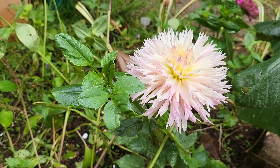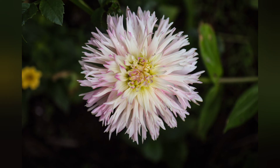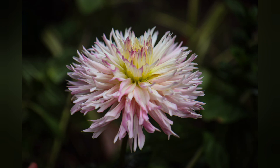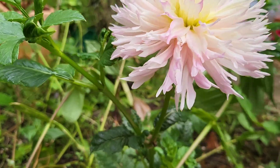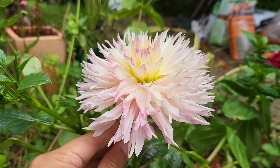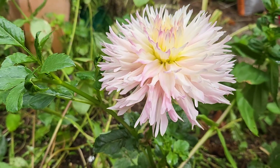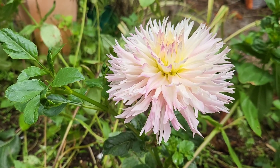I also have some photos of this dahlia. By the way, I forgot to mention — it also has a pretty decent size flower stem. So if you're thinking of putting this one as a cut flower in your vase, I think this is also an ideal flower for that.